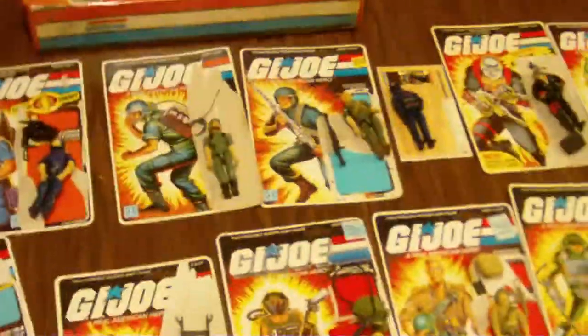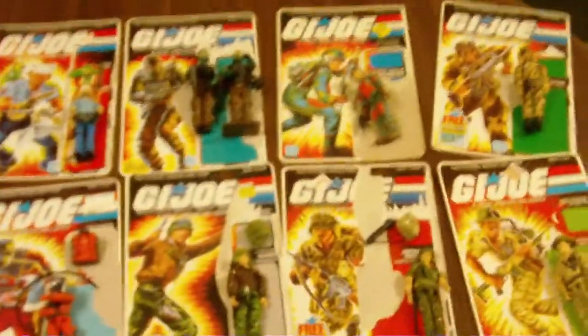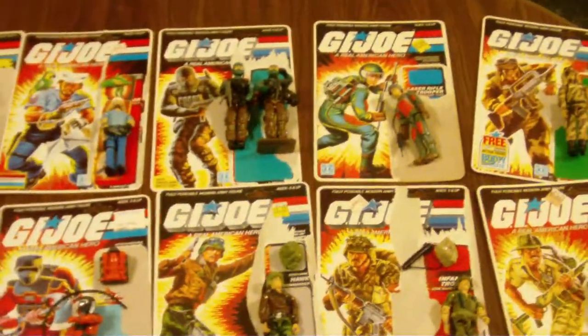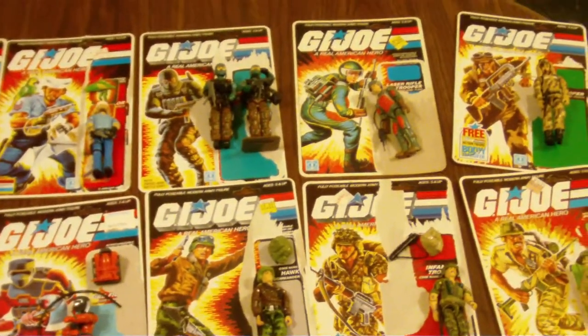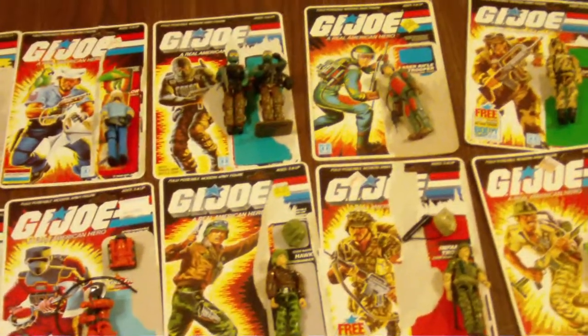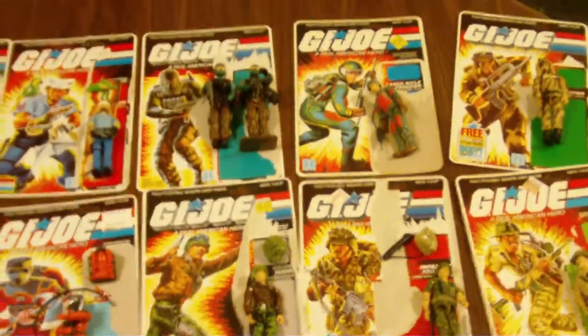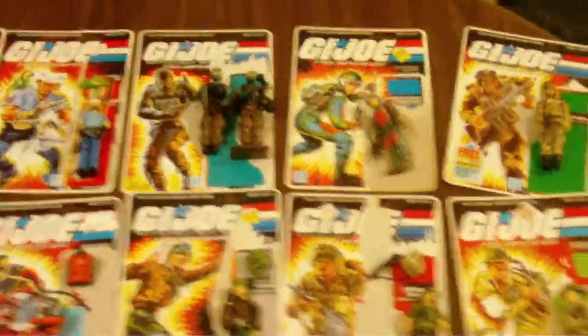The full complements — all the Dreadnoks — I have doubles of some. Like I said, a huge pile of file cards, just unreal. This is not even a dent in that whole tub I showed you outside. That large tub was all filled with vehicles — there was a Havoc in there, a Trouble Bubble that was complete, Dreadnok Skiff, and the Thunder Machine. I ended up finding the roll bar and all the parts for that, so that was complete.